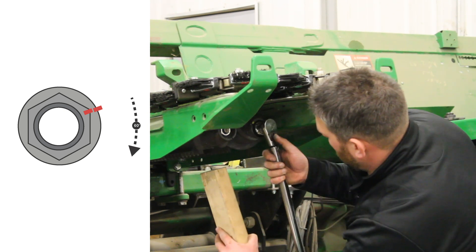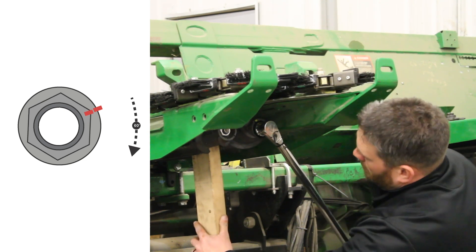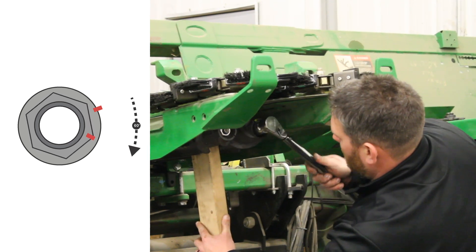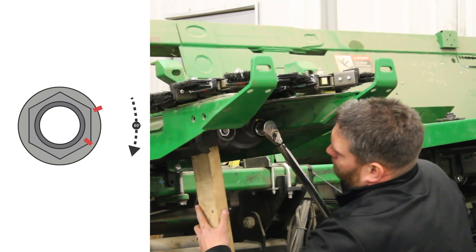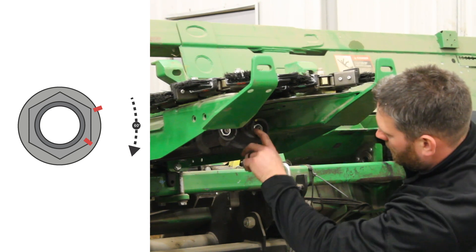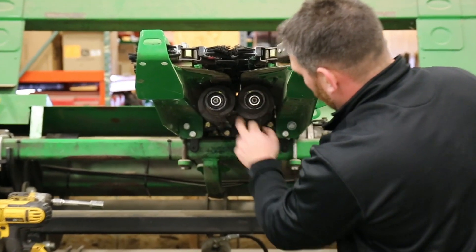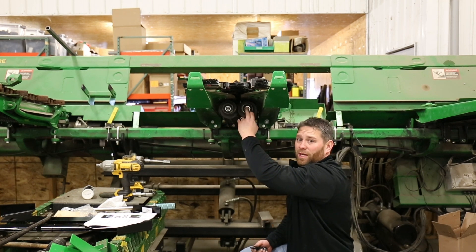Use our breaker bar and our two-by-four again, and we want to go a whole flat — that's our 60-degree flat. We'll repeat that for the other side. Now with our nuts torqued down with the extra 60 degrees, we're ready for our install of the cap screws.